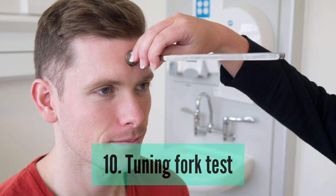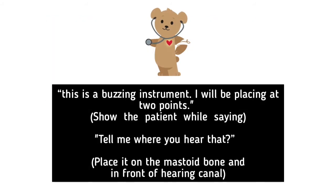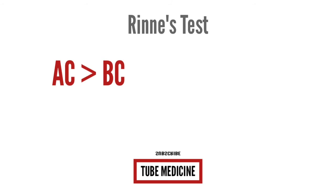Tuning fork test. Rinne's test: This is a buzzing instrument. I will be placing it at 2 points — show the patient while saying: tell me where you hear that. Place it on the mastoid bone and in front of the hearing canal. In an ear with normal hearing, and in an ear with sensorineural hearing loss, air conduction is more than bone conduction.